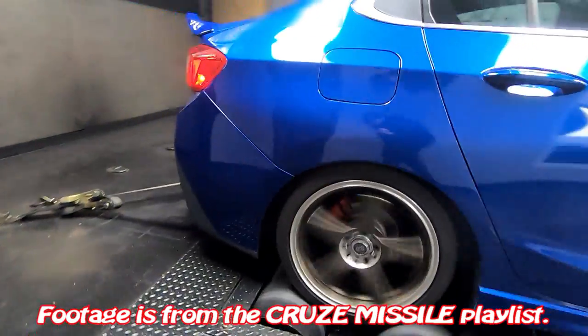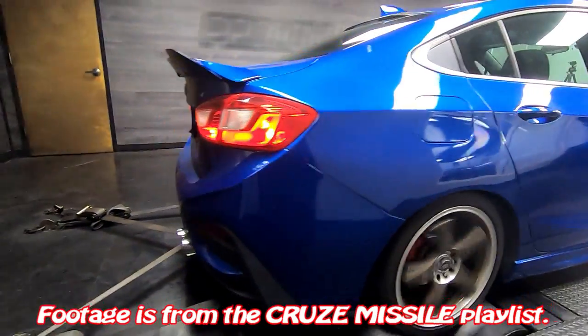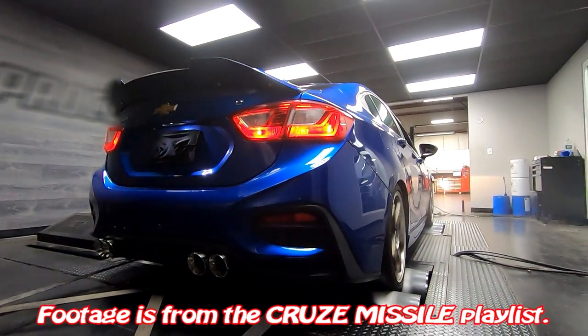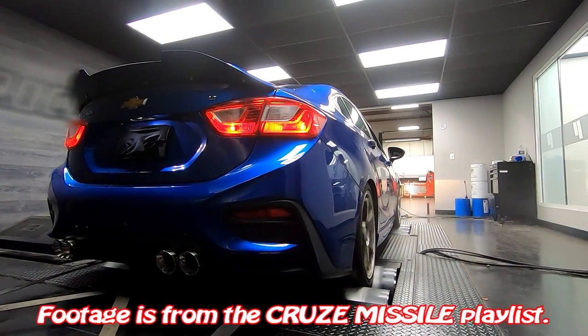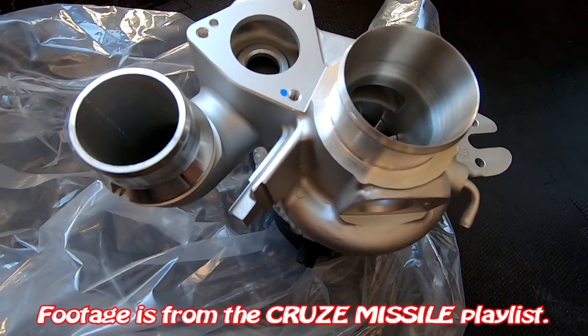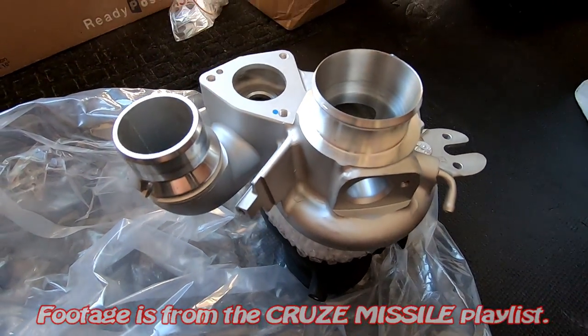You guys can see in my preview that I've done a lot of custom things to this car including the rear spoiler, the exhaust tips, the rims, and the brakes. We're going to be doing a clutch delay valve delete, and then in the future we'll be installing a new turbo and getting it back to the dyno so we can see what kind of power this car makes.